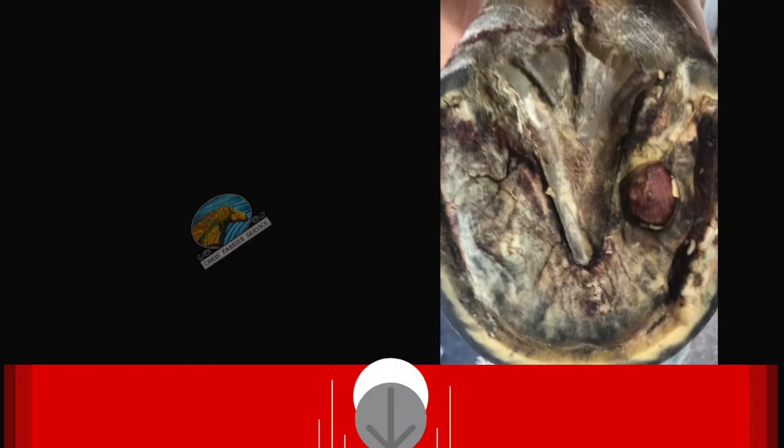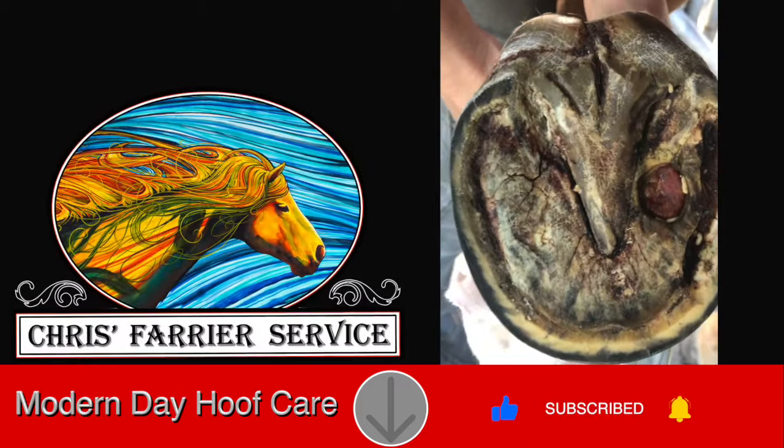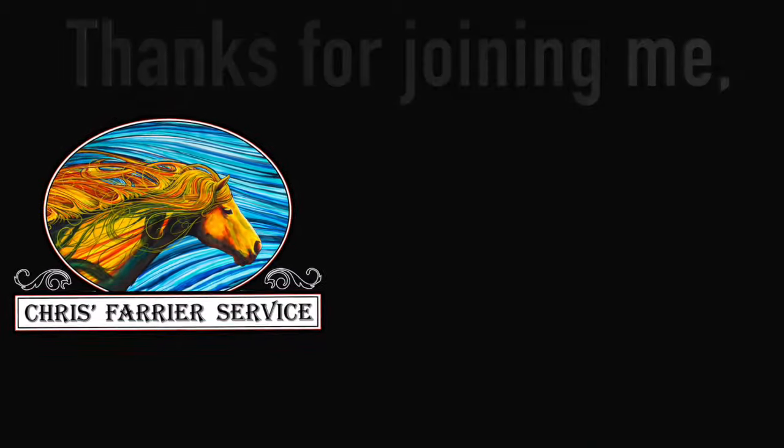I found this particular case to be really enjoyable. I hope this has inspired you to look at hospital plates in a different way. That's all for now — thank you for joining me.